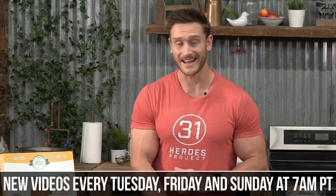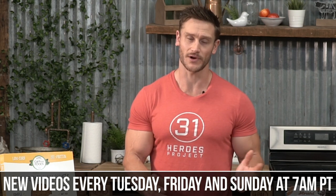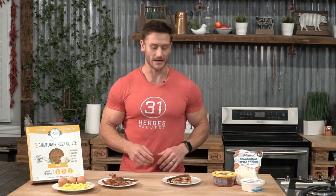You're tuned in to the internet's leading performance, nutrition, and fat loss channel. New videos every single Tuesday, Friday, and Sunday at 7 a.m. Pacific time, and a bunch of other videos throughout the week as well. Go ahead and hit that subscribe button if you haven't already, and then please hit that bell icon, because that's gonna allow you to get notifications whenever I go live or whenever I post a new video, which is almost every single day. All right, let's get right into cooking.